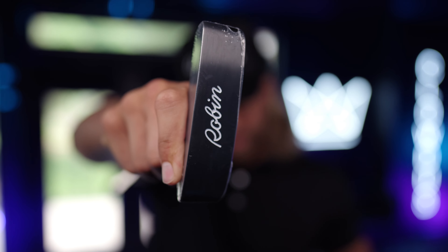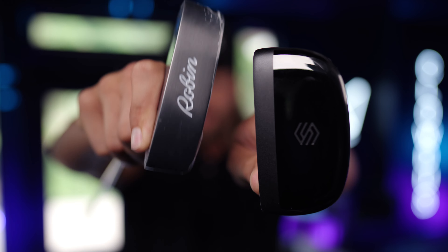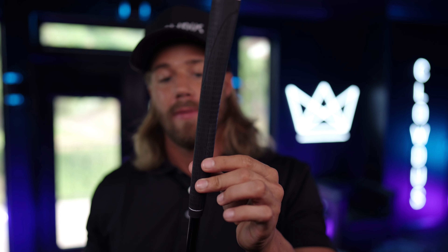The putters are hardly even comparable. In my right hand I have the Robin — it is blade style. And then of course we have Sticks, which is kind of a blade face but a mallet on the back end. The handles on these clubs are vastly different — one is skinny, one is thicker, one feels eh, one feels amazing. Sticks, you absolutely killed it with this putter. I just want to putt. I don't want to use any other club. It is so comfortable in hand. The Robin Club is your typical handle that is on every other club that comes in the set.